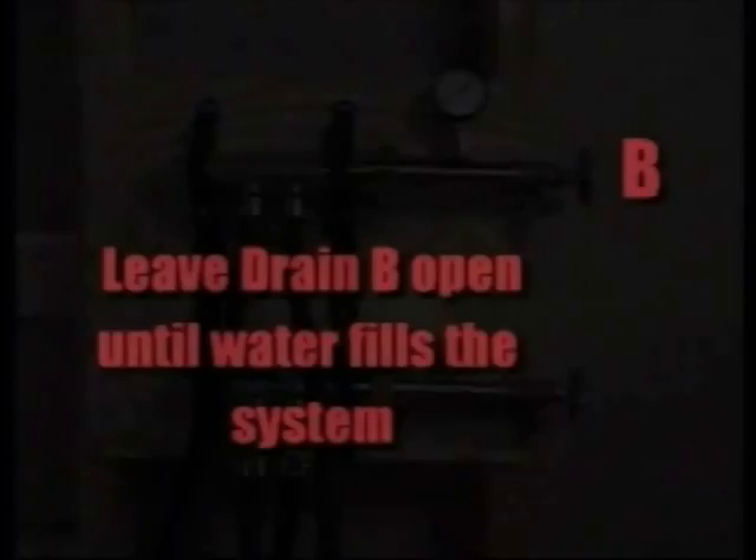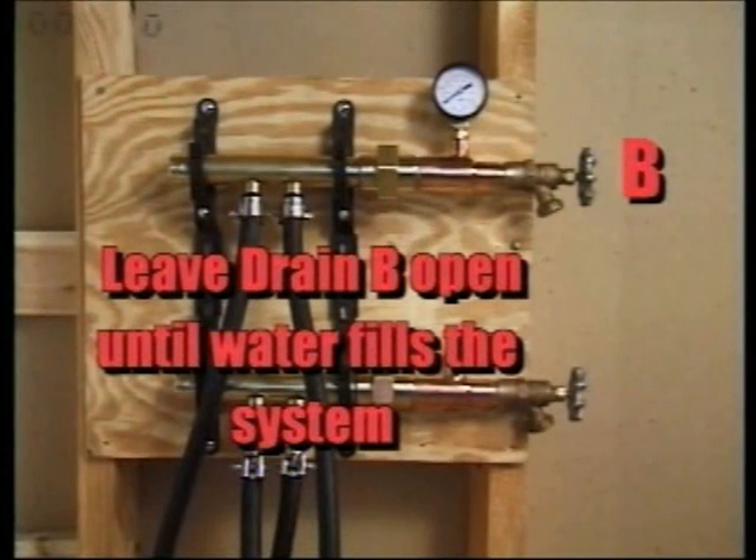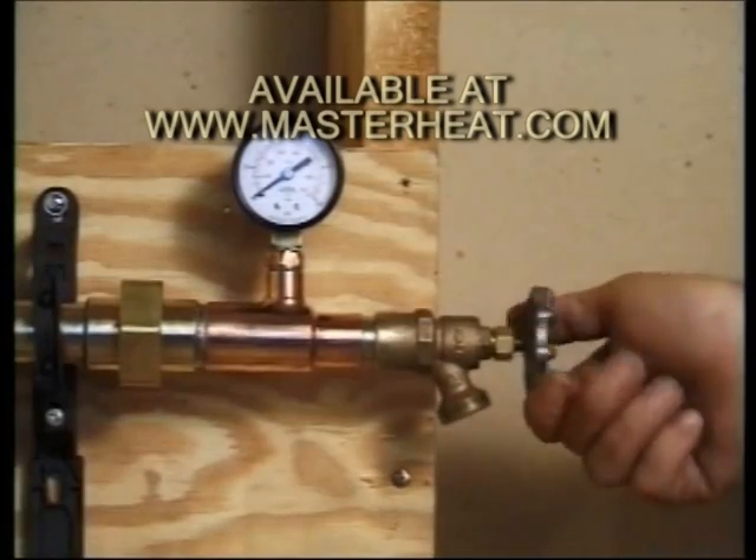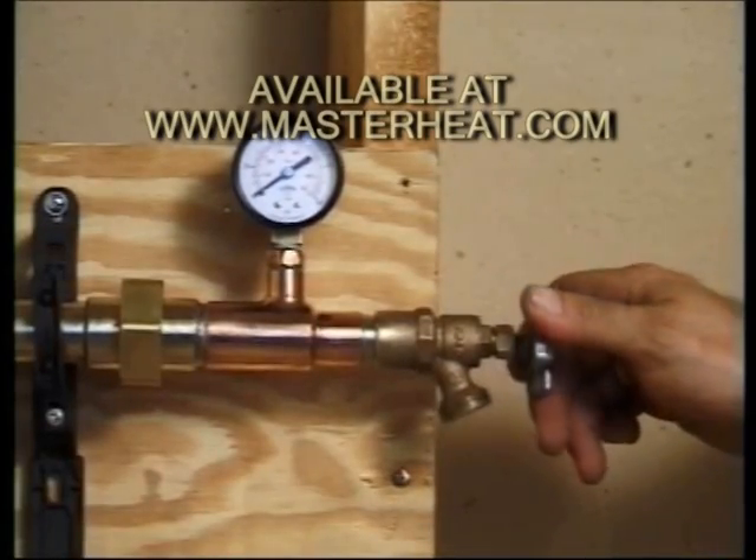If you're filling with water, leave the drain valve on side B open until water comes out. Close the valve and fill the system until the zone is pressurized to a maximum of 100 psi.